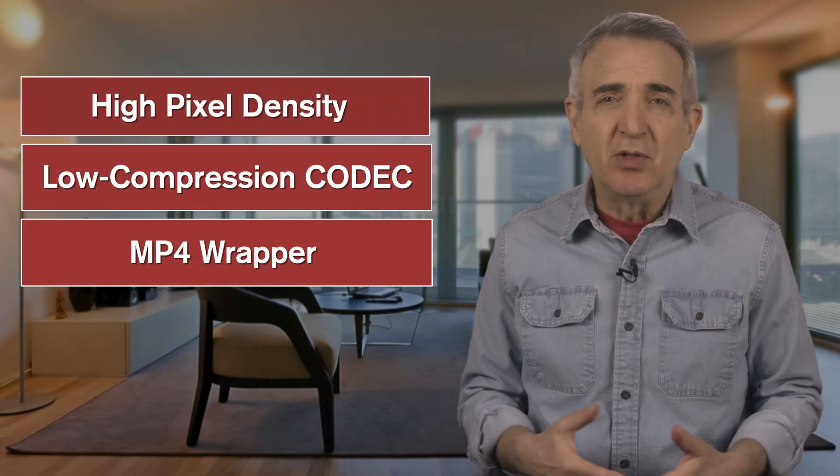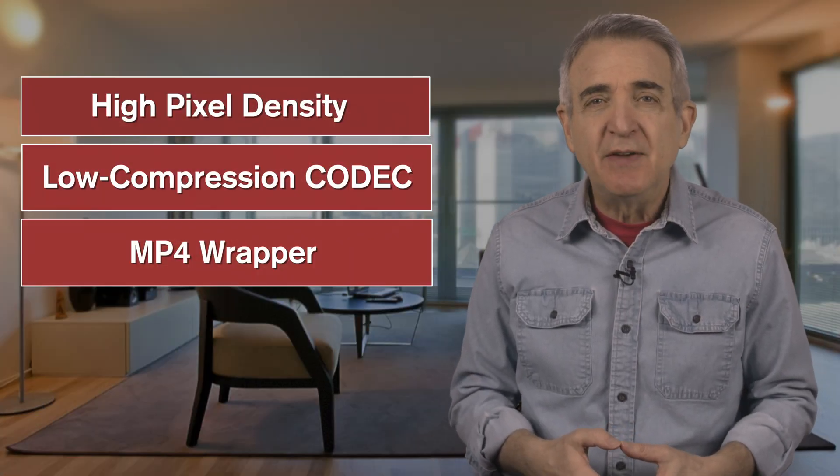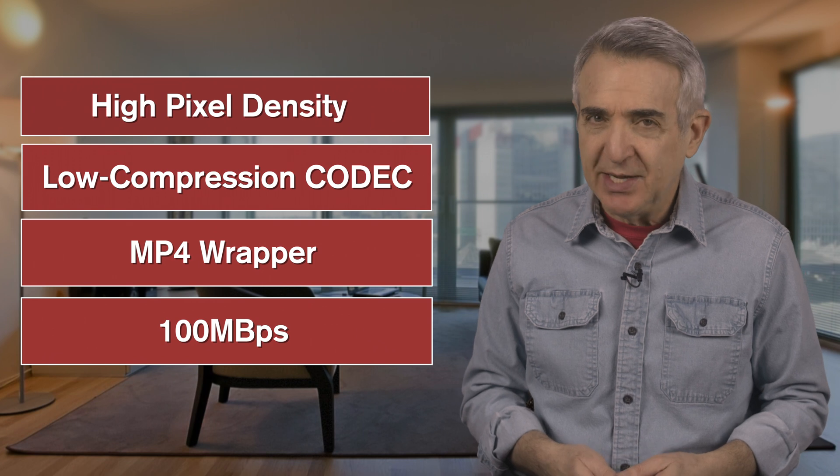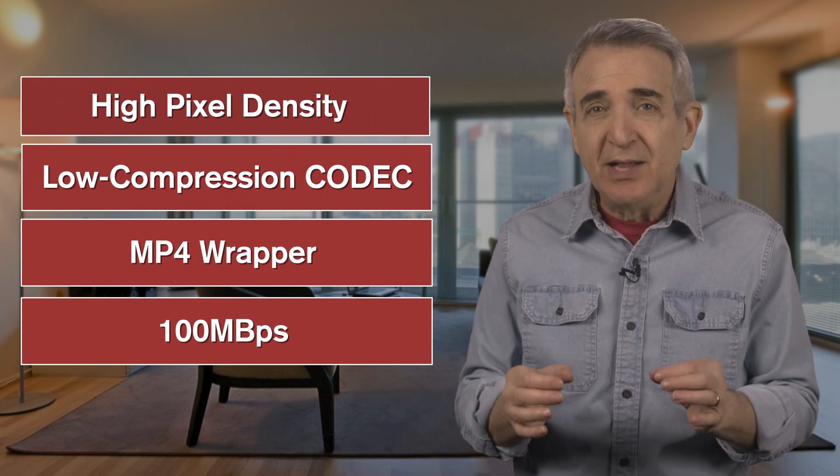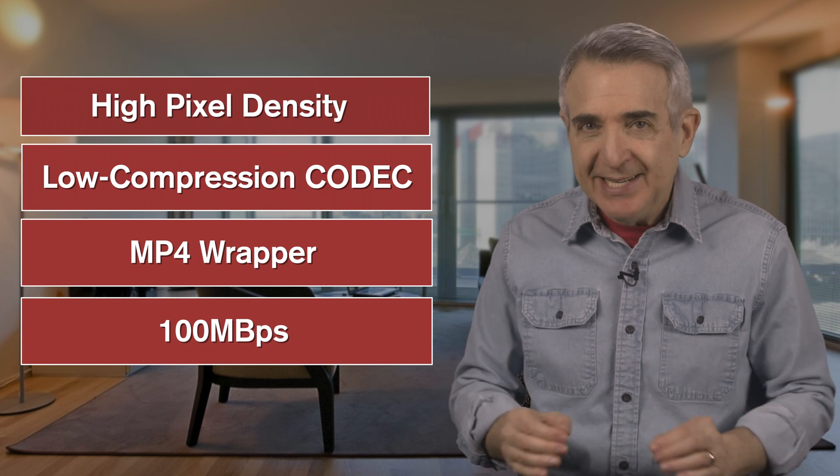So if you're working with a lossy codec, try for a 100 megabytes per second setting — that gives you more pixels to work with. More pixels means color that doesn't also bleed into the subject. Now that you know what might be causing the green outline in the first place, can we eliminate it in editing? You betcha. But not, as I mentioned before, by just choking the mat.